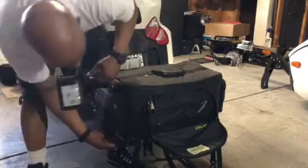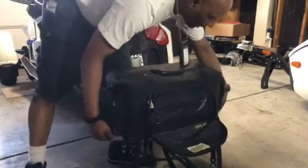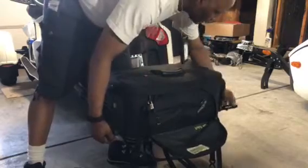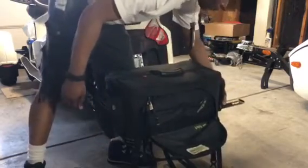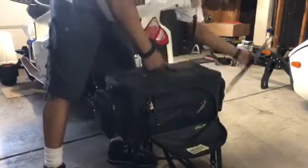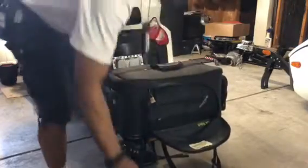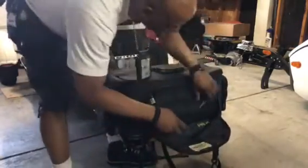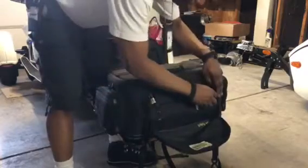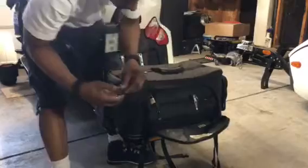Here's my lock — this slides out, this pipe slides out, and then you're able to take the bag off and take it into wherever you're going — hotel, campsite, what have you. I keep a couple of items in here, like my keys.